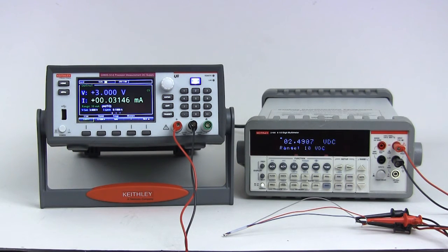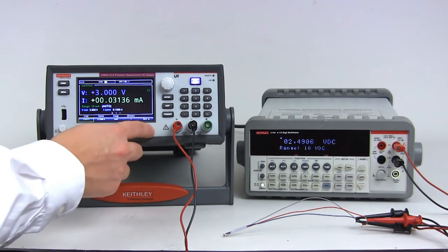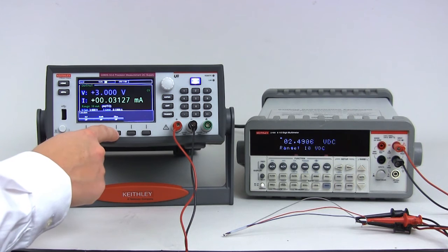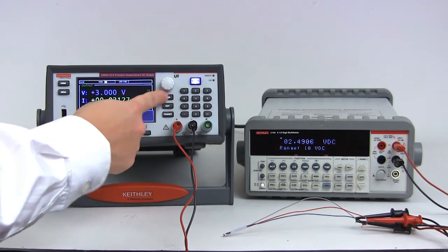Observe the readings as they settle out to a fairly stable low current value. Turn on the filter to stabilize the readings further. Press the next soft key until the calc soft key is displayed, press the calc soft key, then press the filter soft key to enable the averaging filter.